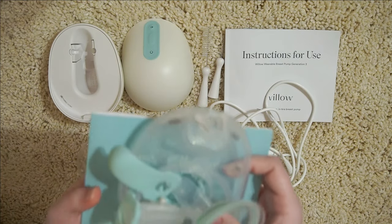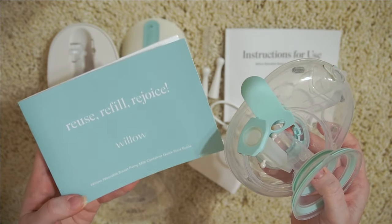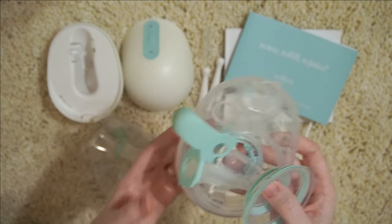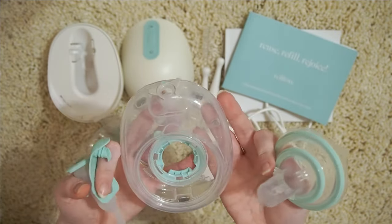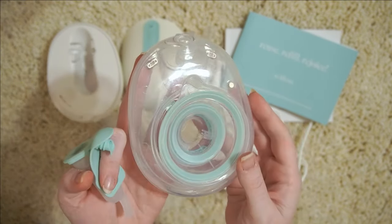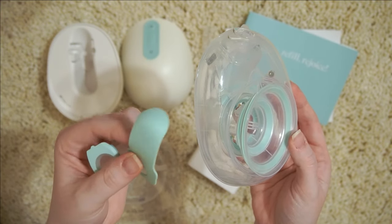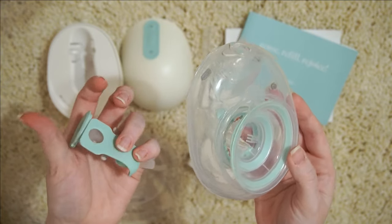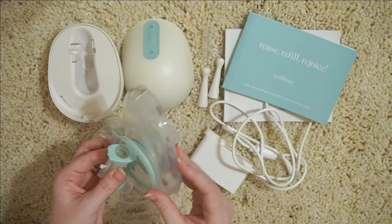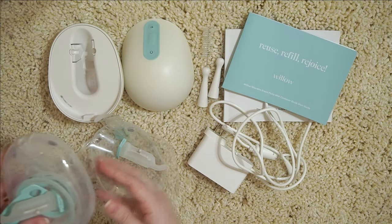Also sold separately, they do offer a reusable container. When you order that, you will get a manual to learn how to assemble it, how to use it, the ins and outs of it basically. And then you have all the parts for the reusable container: the container itself, a little flange piece, another flex tube, and also something that goes on top to seal everything. It may look like a lot, it may look complicated, but once you do this a few times, it's not hard at all — it just kind of becomes something that you do to get ready to pump.